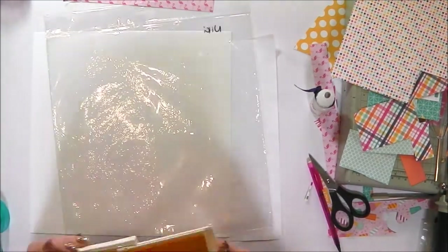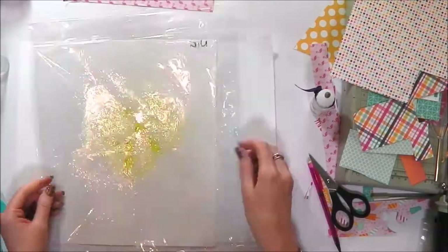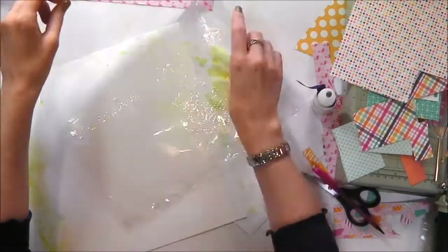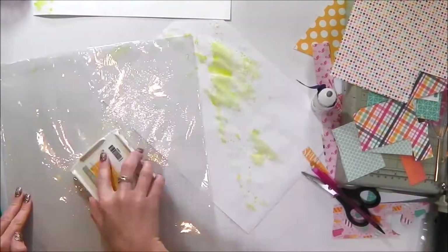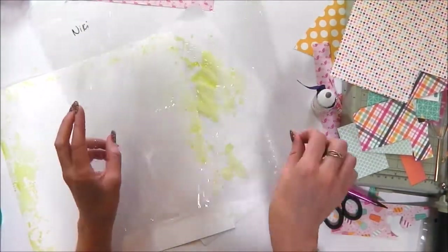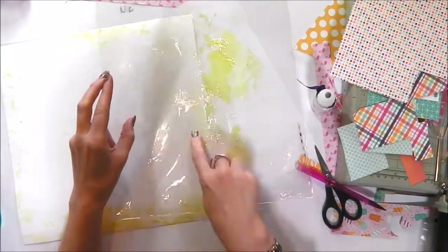I just added the foam pads but then I decided that I needed a bit of colour to go behind the cut file on the edges of the layout, so I have just added some yellow ink to a piece of packaging, spritzed some water over it, and now I am placing that yellow colour on the edges of my white cardstock so that it will show around the edges of my cut file.